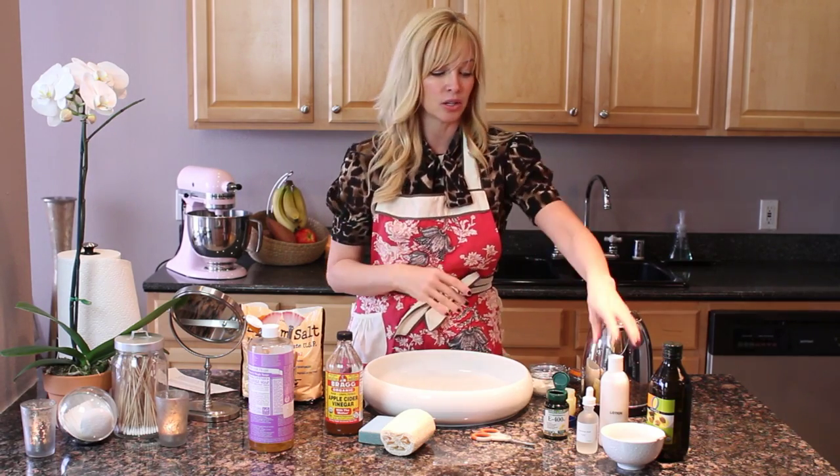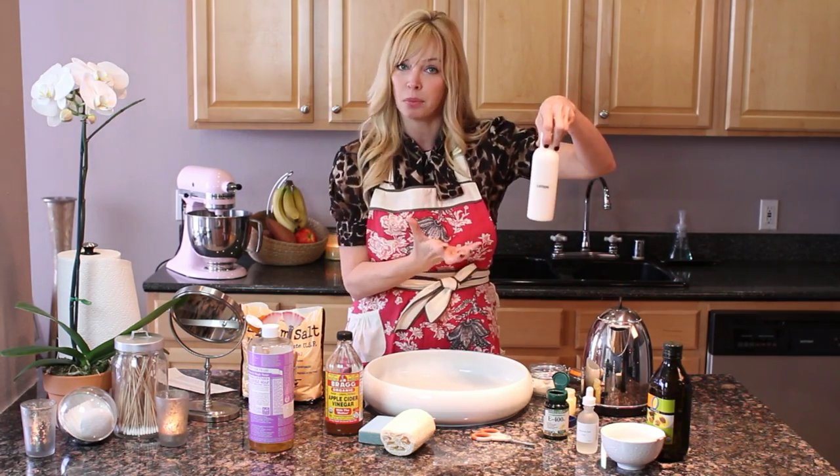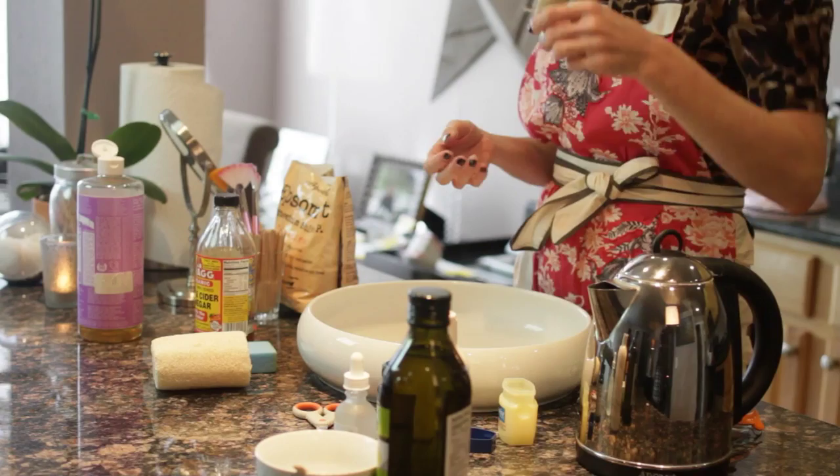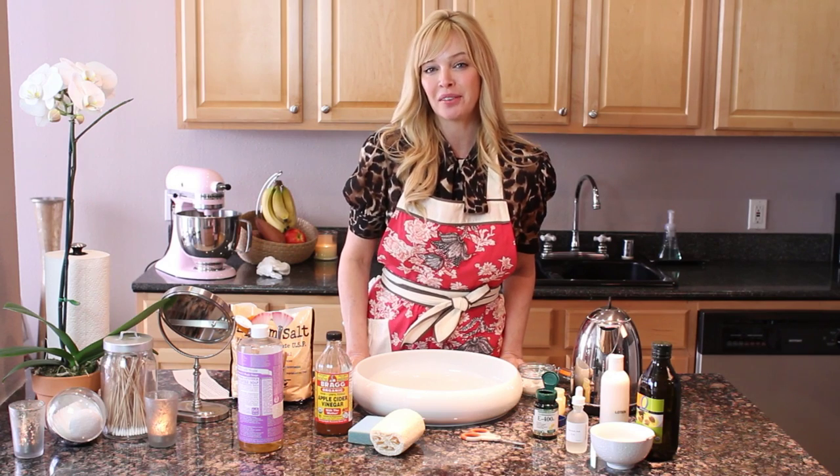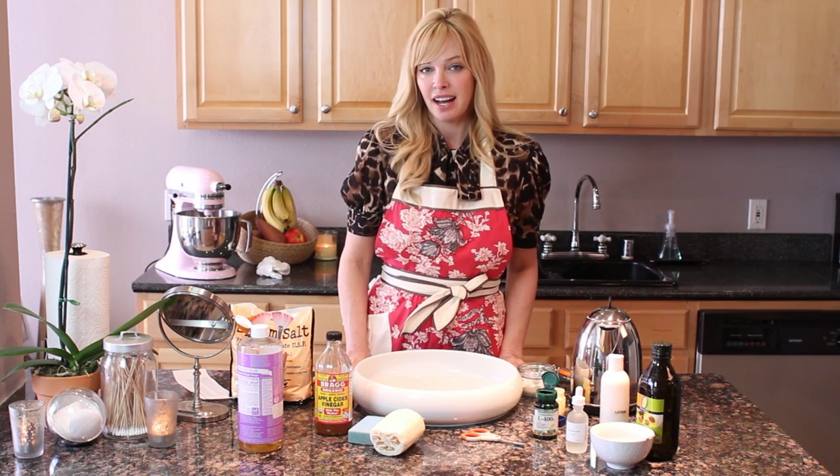It's a great way to fix things, and then you always want to finish up with a nice body lotion. You're going to have smooth, soft, callus-free hands and feet. I'm Kelly West for eHow.com — I'll see you next time.